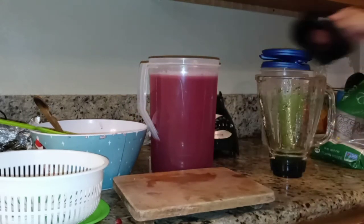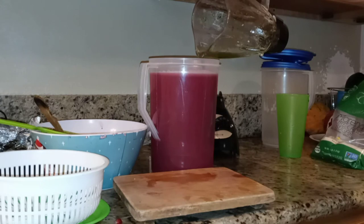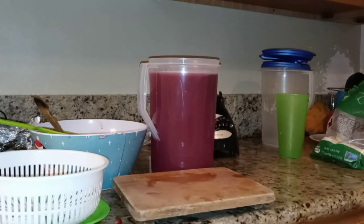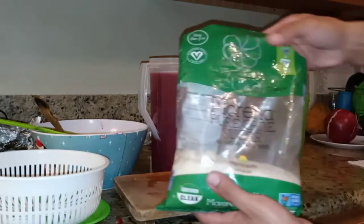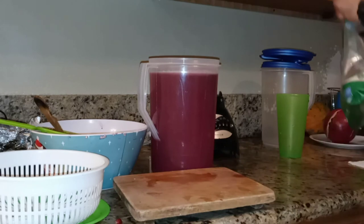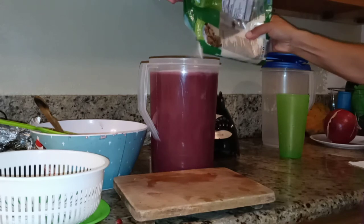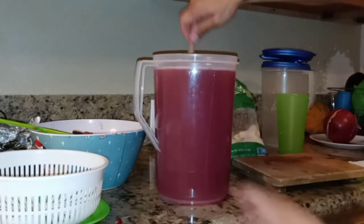Now we add the blended mint to our pomegranate juice. Add it to your own taste — that's going to give it a fresh, very minty taste. Now I'm ready to add the sugar. I'm using pure cane sugar, and the sugar is also added depending on your own taste. Mix it all up — got a little bit messy here.